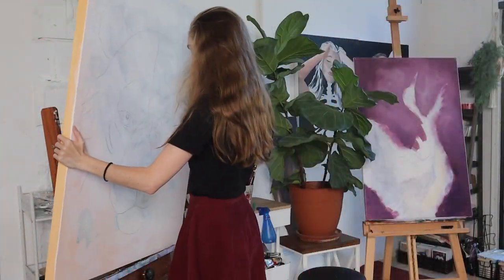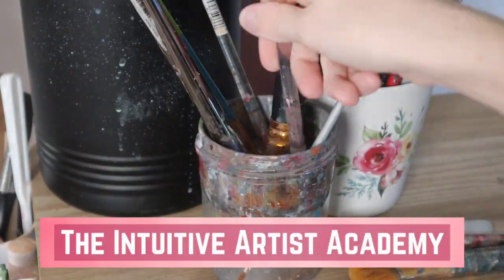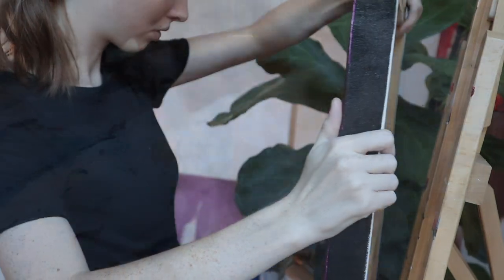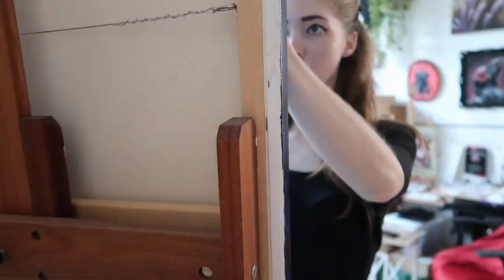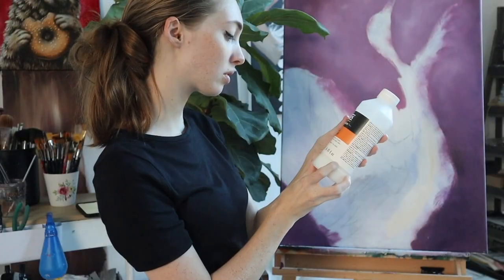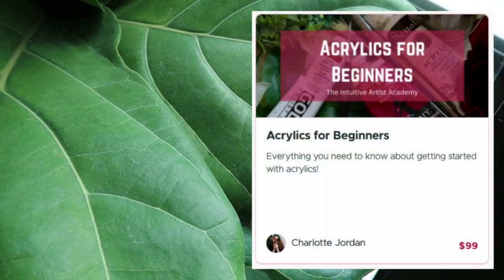If you're looking to learn how to paint or improve your art skills, head over to the Intuitive Artist Academy for courses and workshops that will guide you through your own painting journey. I will teach you the techniques you need to create your own masterpiece — works of art that you are proud of. They're fun, easy to follow, and will leave you feeling inspired and ready to tackle your next big painting.